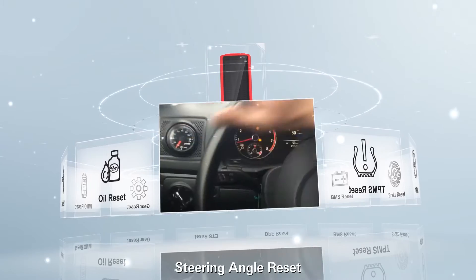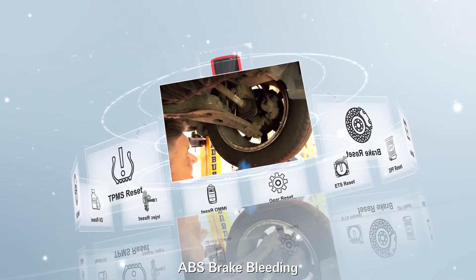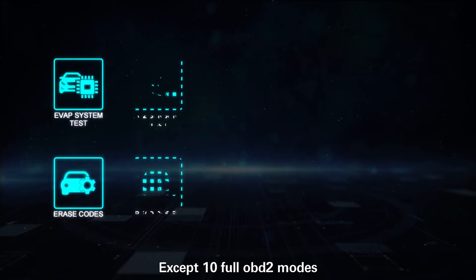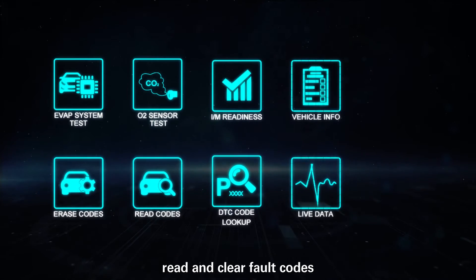Additional functions include GPF reset, gear learning, steering angle reset, ABS brake bleeding, and immobilizer matching. Except for 10 OBD2 modes, read and clear fault codes.